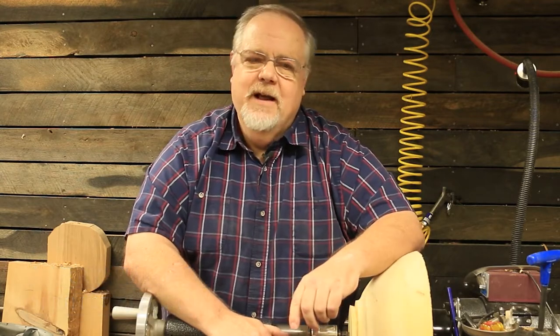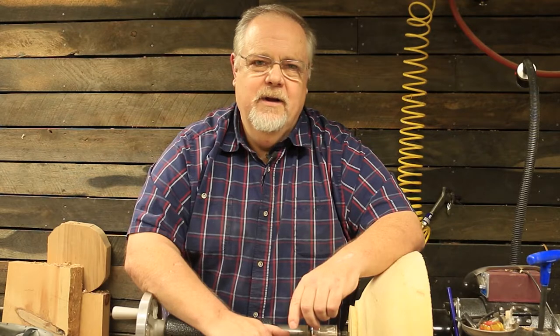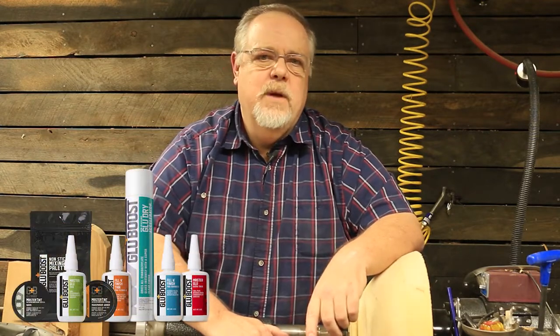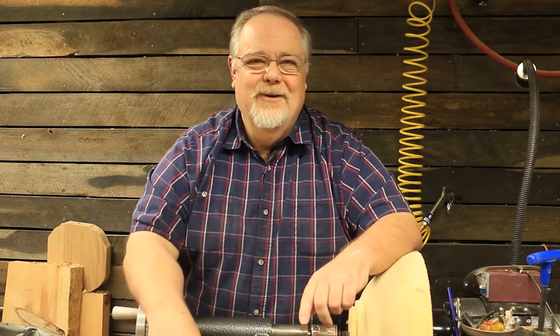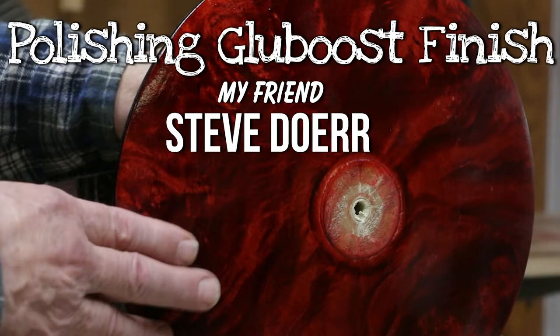Hi guys and thanks for clicking on my channel. This is part three of a three-part series on dyeing with aniline dyes, highly figured wood, applying a CA finish — in this instance Glue Boost — and how we polished it out. And when I say 'we,' I mean Steve Doerr, a friend of mine and fellow club member with the Woodturners of Southwest Missouri.